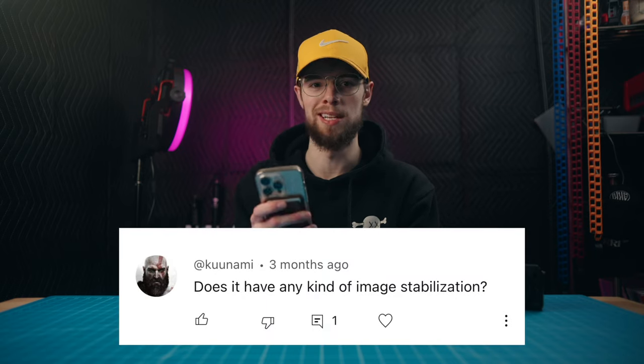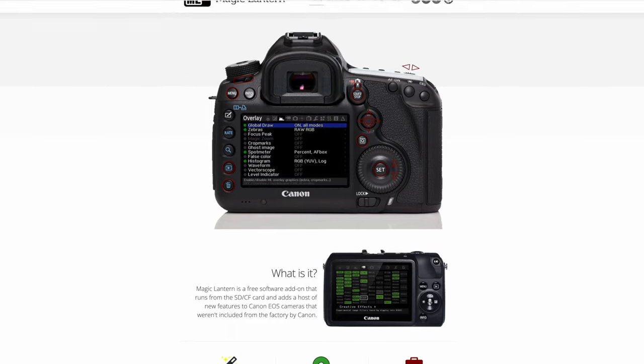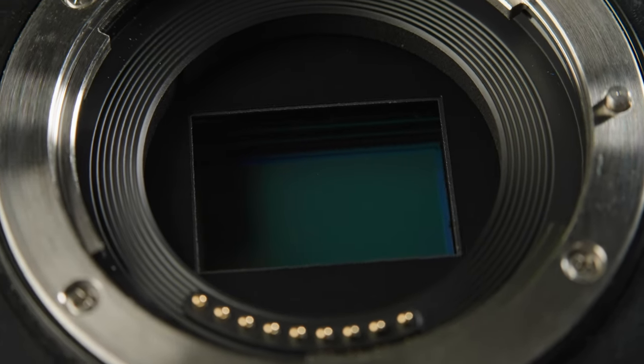Comment number one: does it have any kind of image stabilization? The Canon EOS M does not have any built-in image stabilization. However, if you do have lenses that have it built-in, it'll still work with the Magic Lantern hack. For example, the kit lens that comes with this camera — an 18 to 55 millimeter lens with OSS — that'll still work with this camera and any other lens that has built-in stabilization. But the camera itself does not have any sort of built-in stabilization.